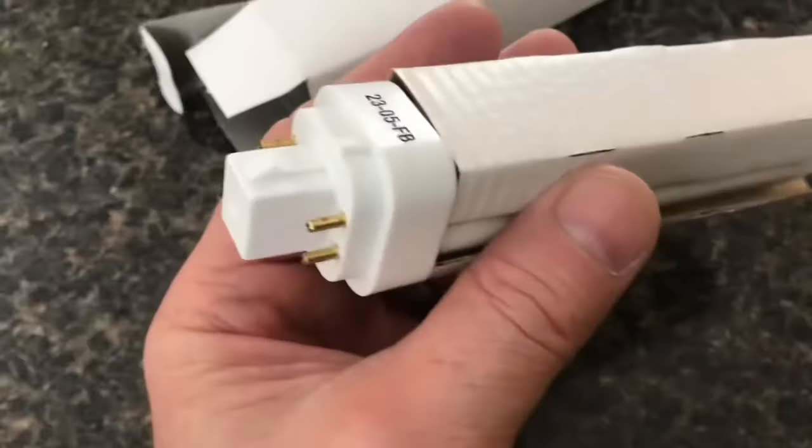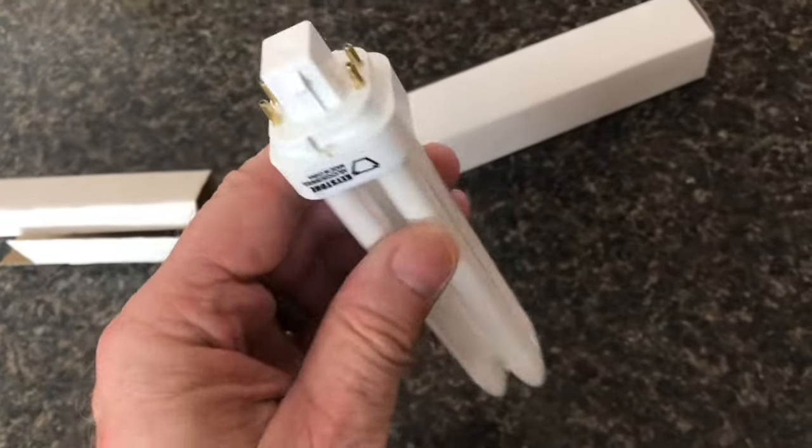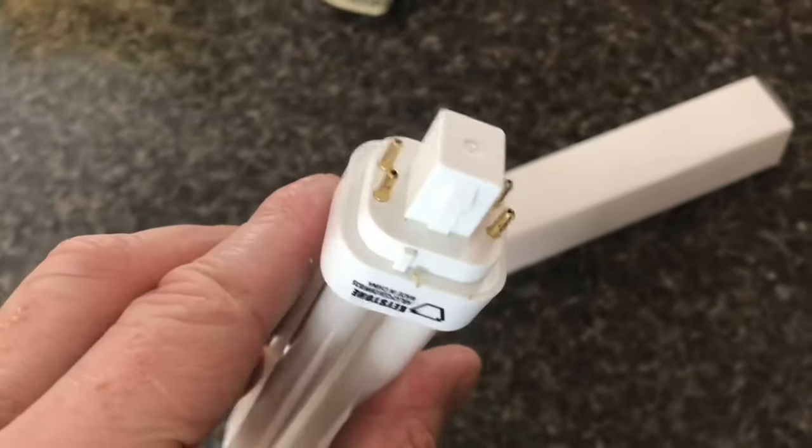If you have an old light bulb that looks like this, it's called a 4-pin base. Yes, you can still buy them. You can also buy LED converters, so you still have some options.